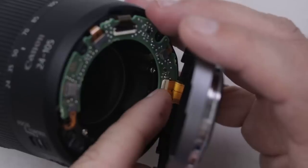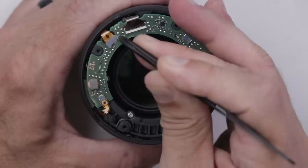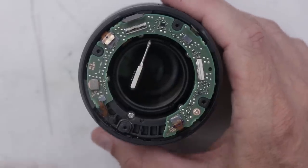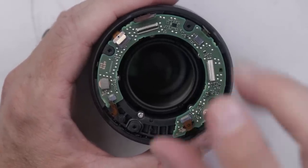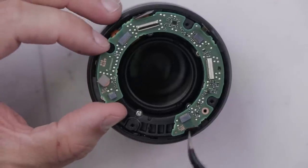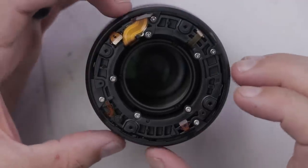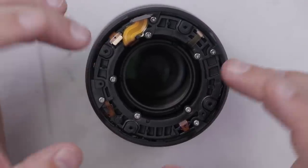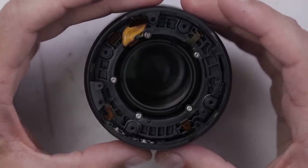This type of thing makes me really nervous just because I've never fixed anything like this. And I feel like it's going to be pretty difficult to not only disassemble, but also pretty difficult to get back together. This just comes right off. We've got a little ribbon cable in there. Let's remove this little board.